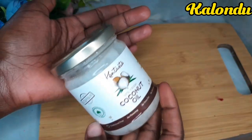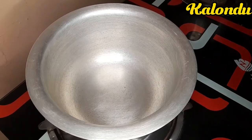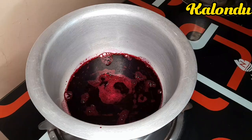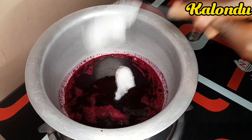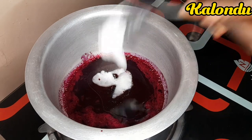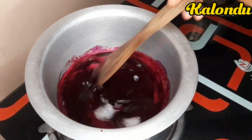We are going to use coconut oil. Transfer your juice onto your pot and then light up your fire, and then start putting a generous amount of coconut oil. In this method we are going to obtain a lip balm and also beetroot oil.